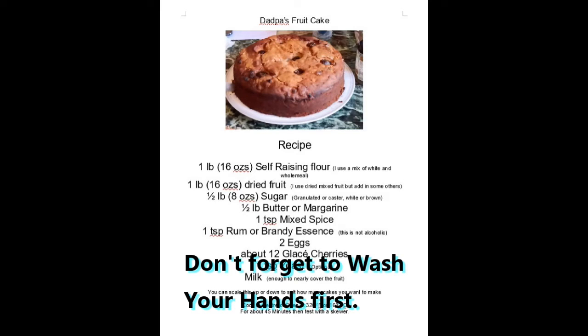Just a quick reminder: before you start cooking you should always wash your hands, and indeed I had done before I started.